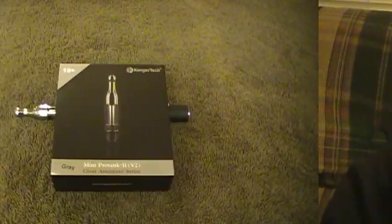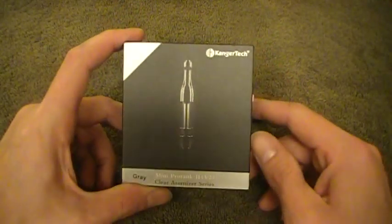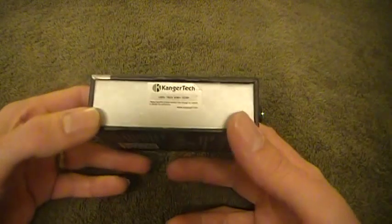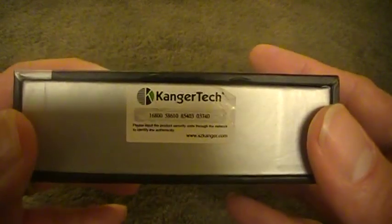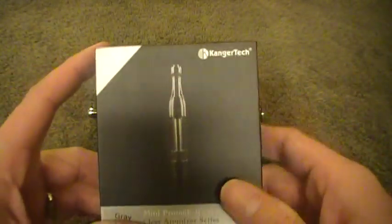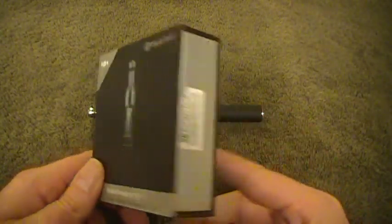Alright folks, let's go into zoom diggity mode. Here we are taking a look at the Mini Pro Tank 2 from Kangar Tech — same old pretty much same box that most of the Kangar Tech things come in nowadays. One thing I've noticed about a couple of the newer products: they've got this deal on the side where you scratch off like a lottery ticket, and it's got a number under there that is your security code for authenticity.